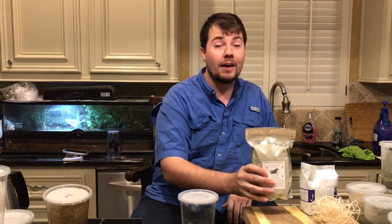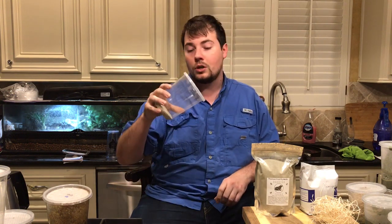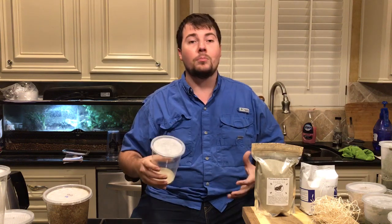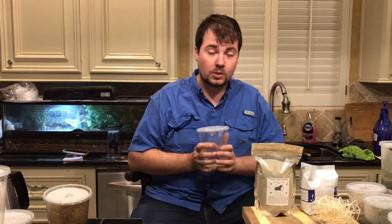With this, you should not have any problems with soupy cultures. Soupy cultures happen when a culture is too moist and when you go to dump out the flies, all the liquid runs out with the flies making it near impossible to feed. We've added some things in to solve that issue.